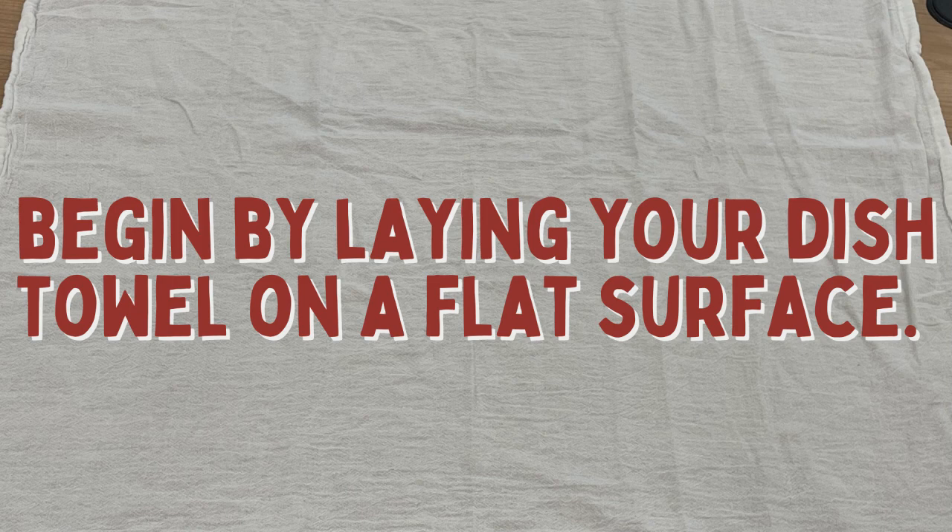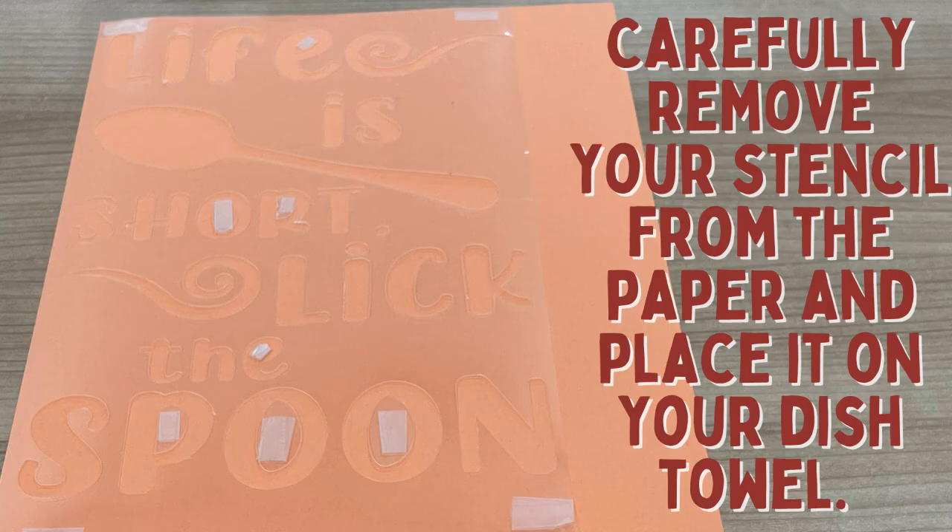Begin by laying your dish towel on a flat surface. Carefully remove your stencil from the paper and place it on your dish towel.